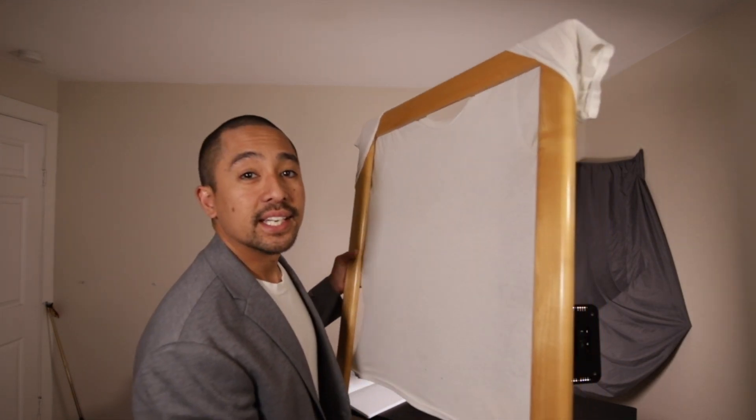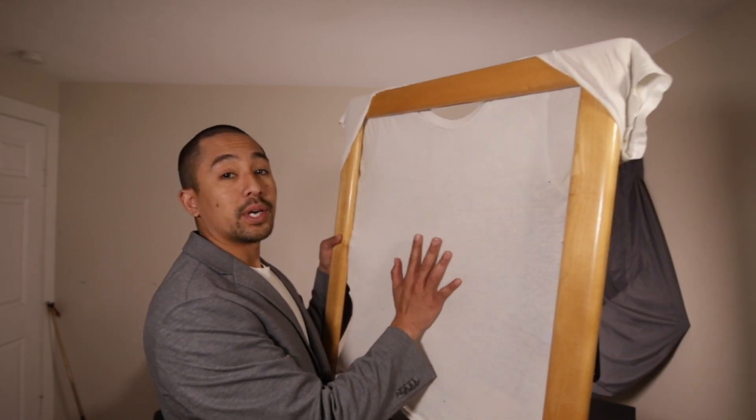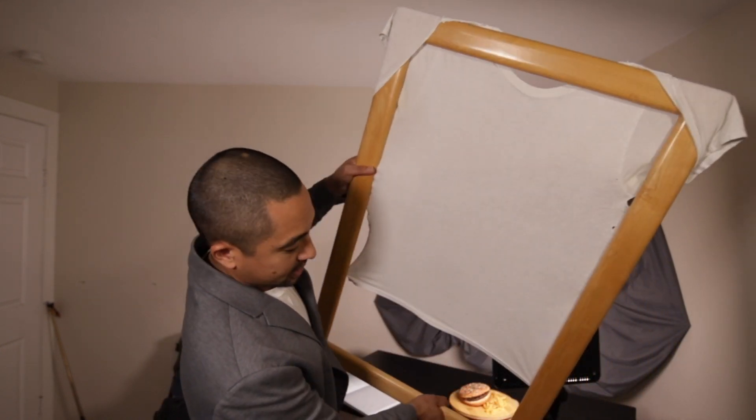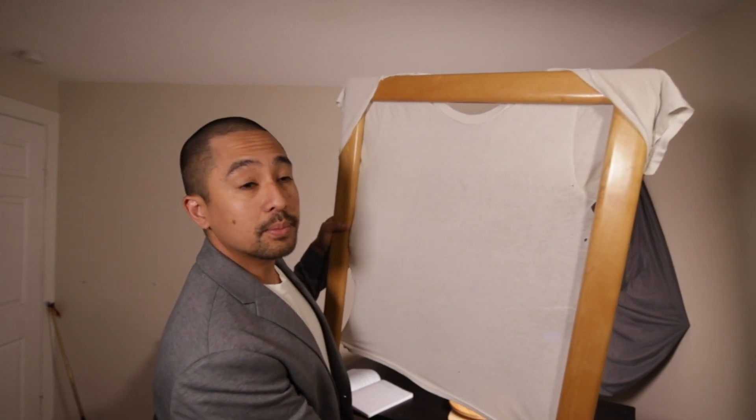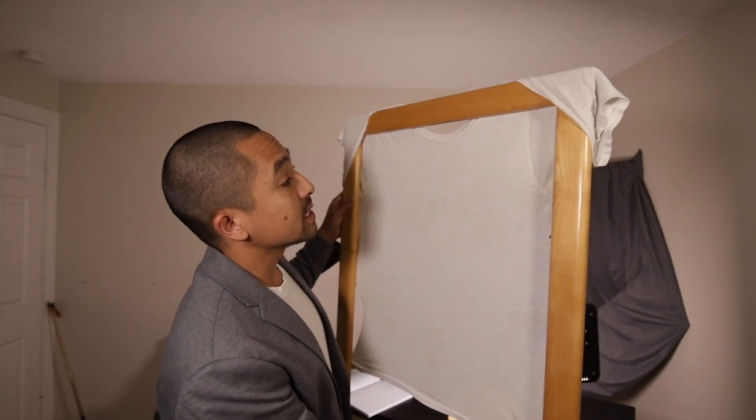Check this out — here's my softbox or diffuser. When I'm outside, I can just lay this over my subject and it'll help diffuse the sunlight when it's too bright.